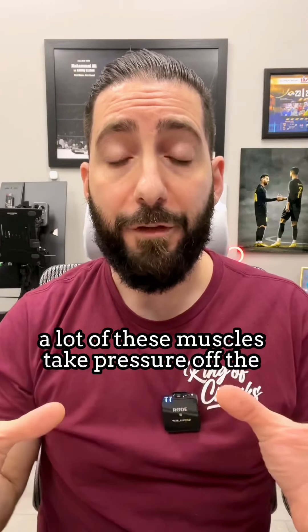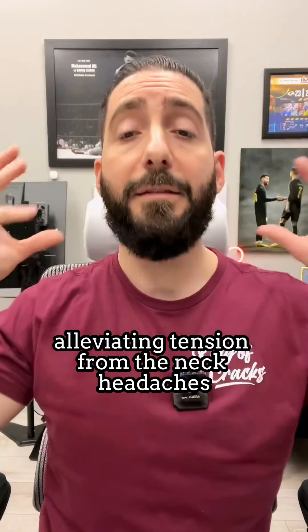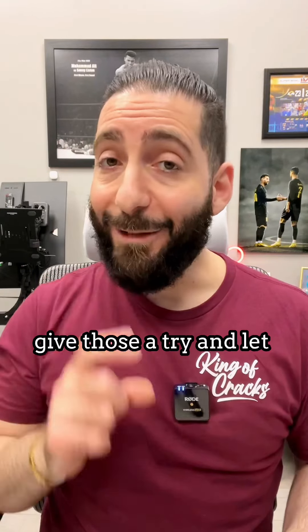A lot of these muscles take pressure off the scapula and allow the body to get back in better posture, alleviating tension from the neck, headaches, and also in between the shoulder blades. So give those a try and let me know what you think.